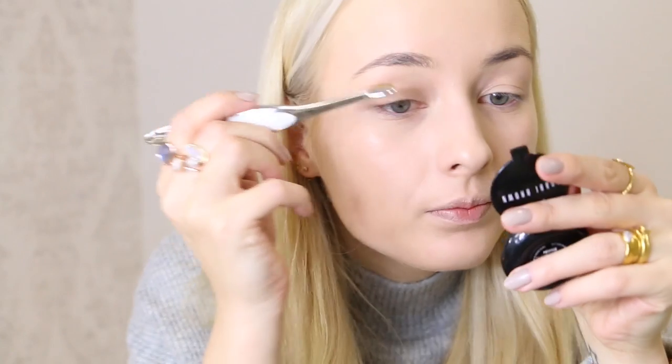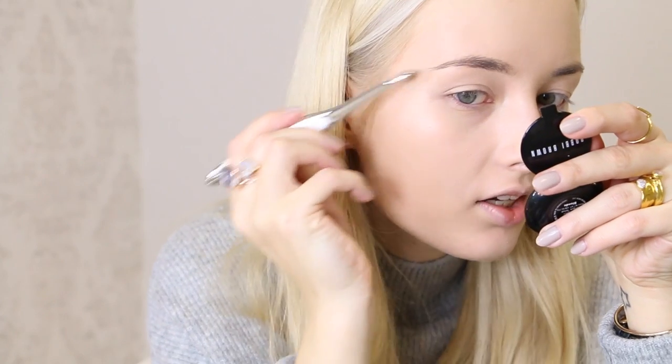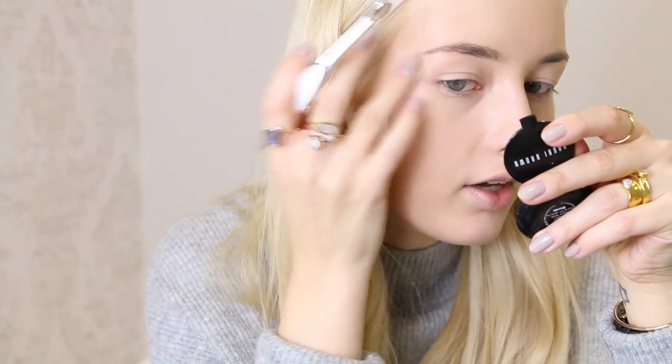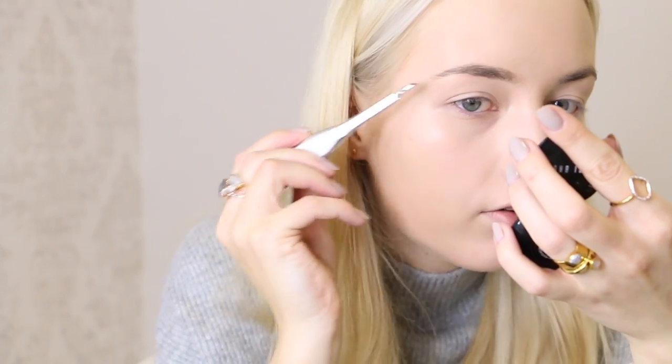Next up we have eyebrows. I'm just gonna brush them upwards using my camera screen as a mirror. How much time do we have? My timer is almost gone — I have one minute thirty seconds left! I'm just using my Bobbi Brown eyebrow product. This is just gonna give quite a fluffy eyebrow look, not as precise as using an angled brush. That's okay if you're in a rush.